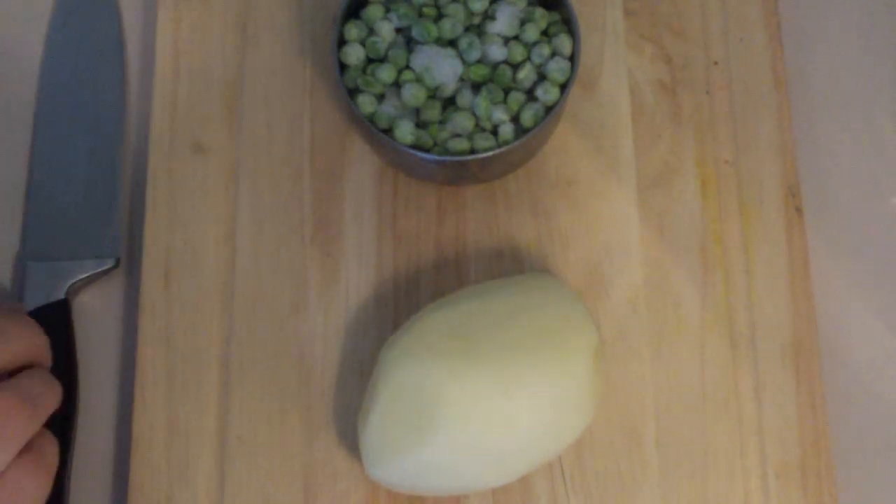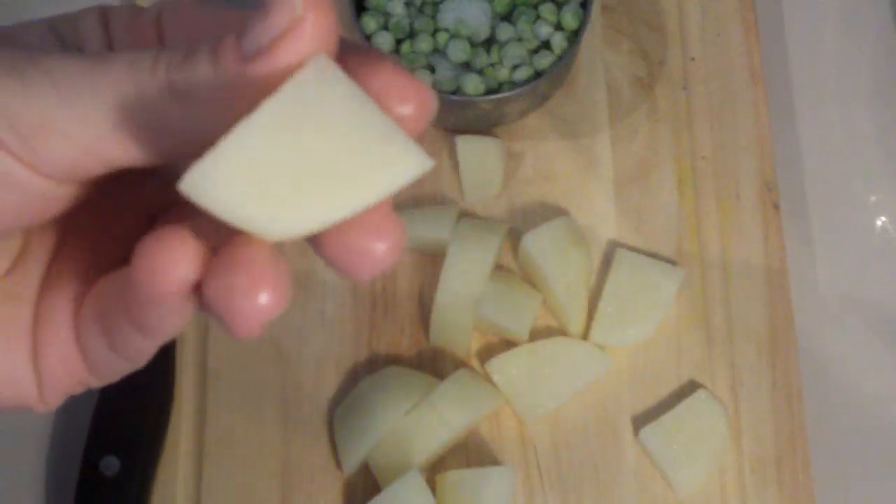I've also got one potato which I'm just going to cut into cubes, about that size.